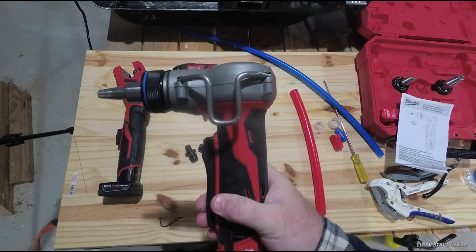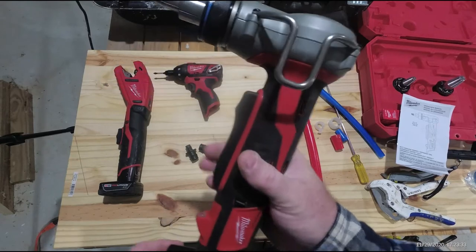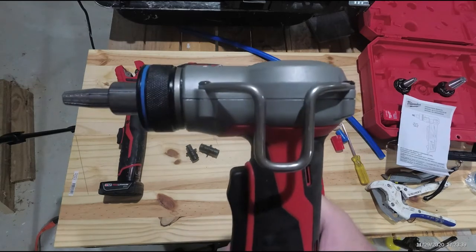This is the Milwaukee 2432-20 Propex expansion tool. This is a tested tool review and you're working with Larry Mullins.